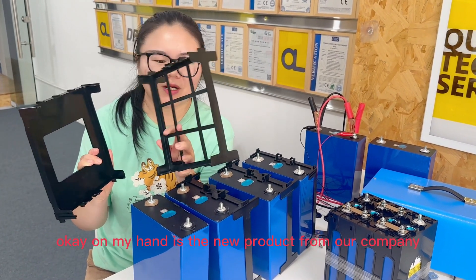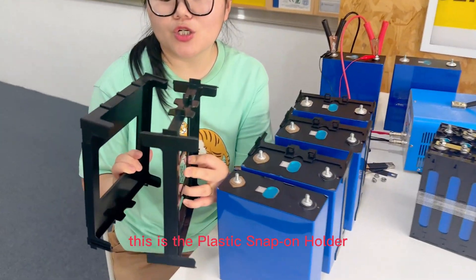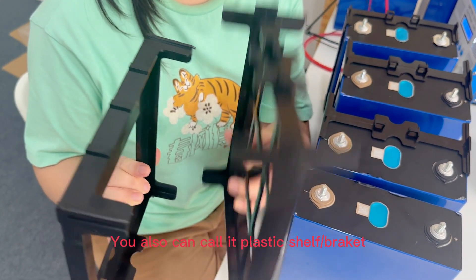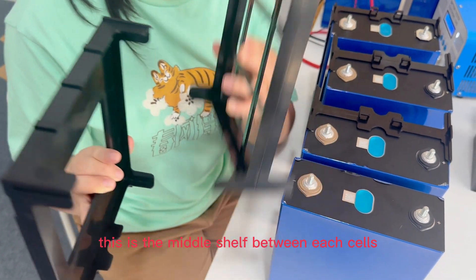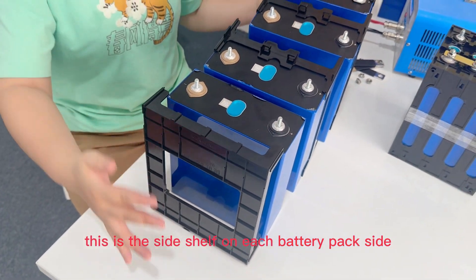On my head is a new product from our company. This is a plastic slab holder. You can also call it a shape of plastic. This is a middle size shape between each cell, and this is a side shape on each battery pack side.